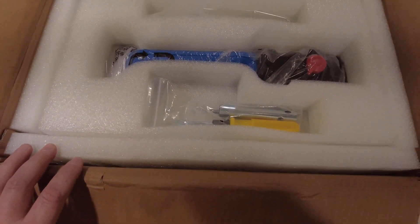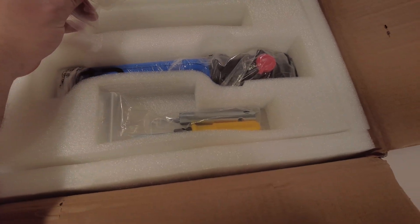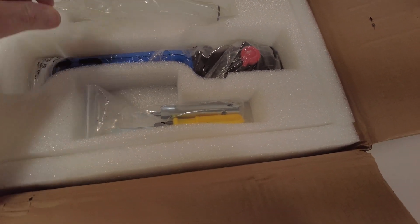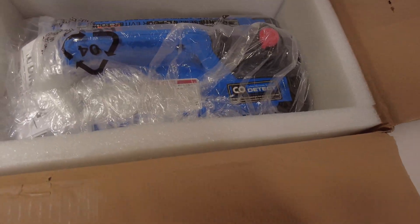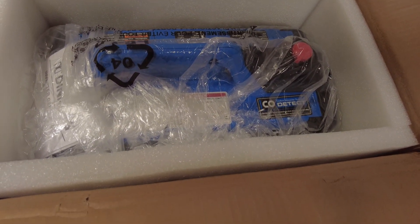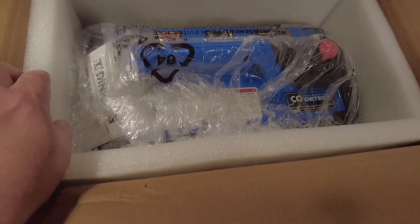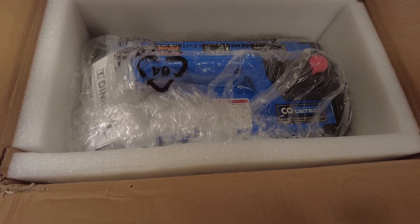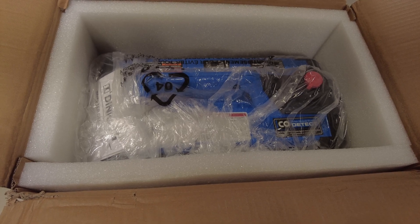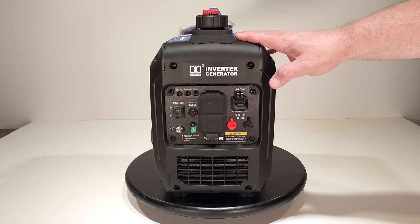I got the box opened up and it comes with a funnel that screws into the fill port, a spark plug tool, and a screwdriver. The generator itself has foam padding all around all four sides, which is pretty nice. Let me get this unboxed and we'll take a closer look.